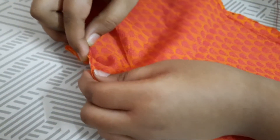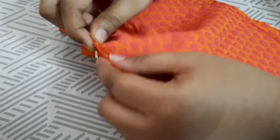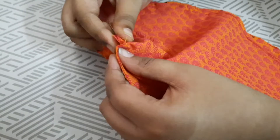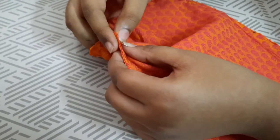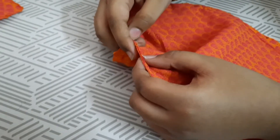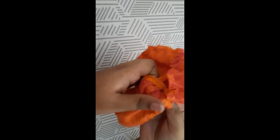Now I have started stitching on the third side. Make sure that the cloth is not messy — if you need, you can even iron it before making the mask.